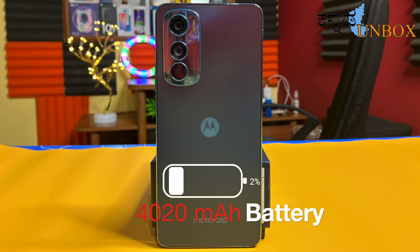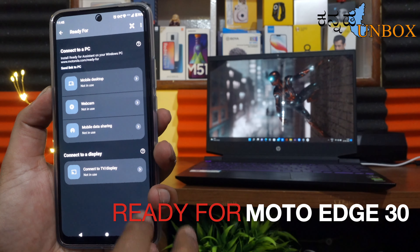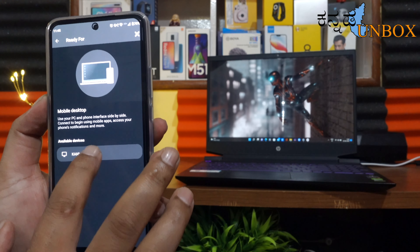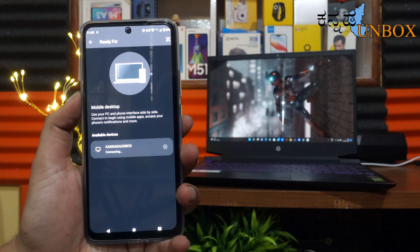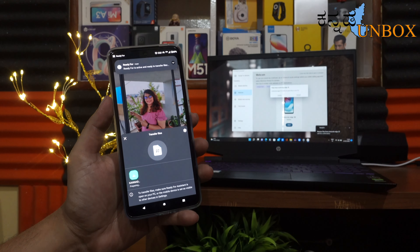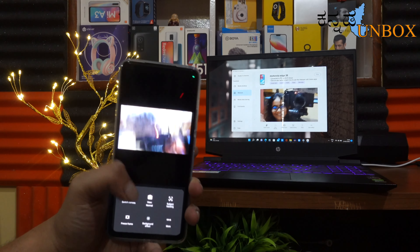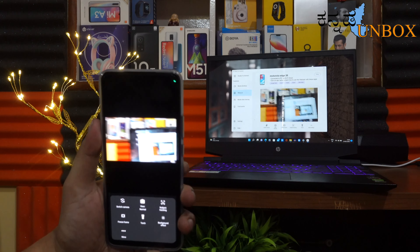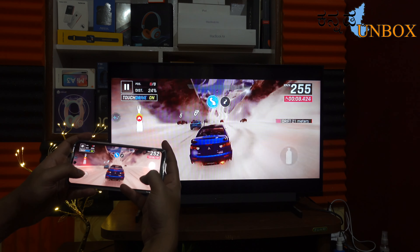The battery is 4,020 mAh — ideally it should be at least 4,500 mAh. Motorola also has the Ready For feature where you can connect your mobile to a display and use it as a desktop through mirroring. This makes it easy to connect your laptop or display and use the device smoothly.